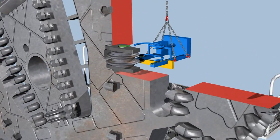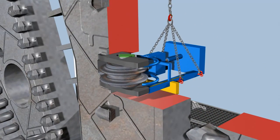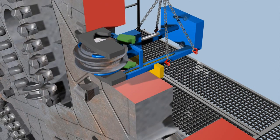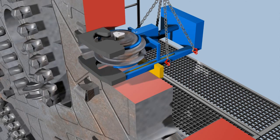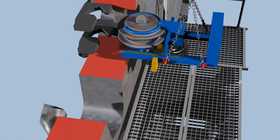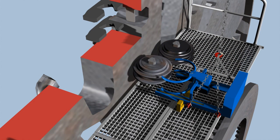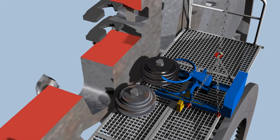A disk cutter is exchanged in three steps. Initially, the quick-release fasteners are loosened. Subsequently, the disk cutter is pulled out of its support with a special tool and, in a third step, replaced by a new one.